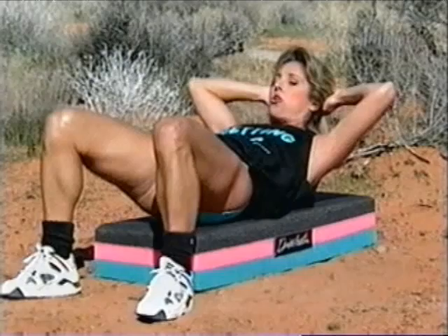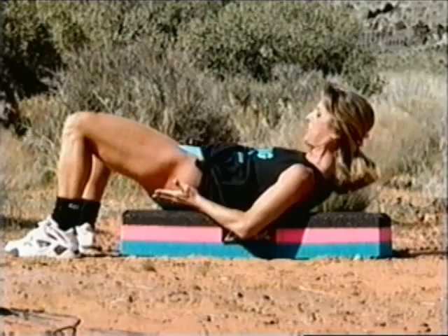A couple more. Come on. Hold it up now. Isometric hold. Keep that elevation in the buttocks — lift up the buttocks. That way you'll start to feel it right here. Little lifts now, stay up there. Little pulses.